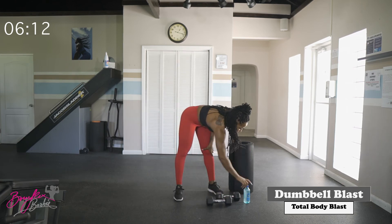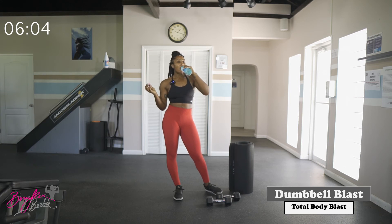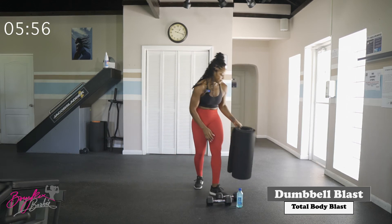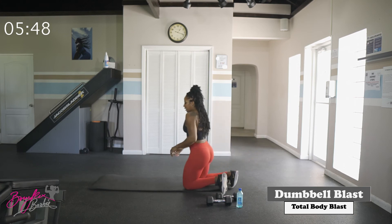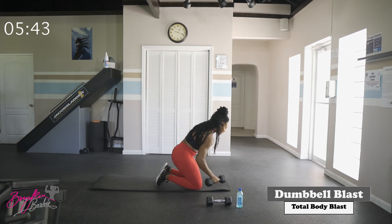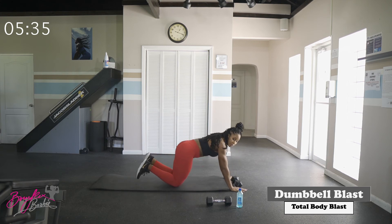Drop that dumbbell. Water if you need it. We've got our last circuit coming up — last superset, which is going to be core with a little bit of upper body. Grab a mat, towel, or comfortable spot on the floor. We'll go down onto the mat into a plank position — high plank preferably. If the high plank is too difficult, you can drop to the knees for both movements.